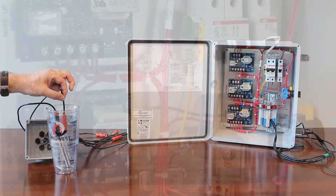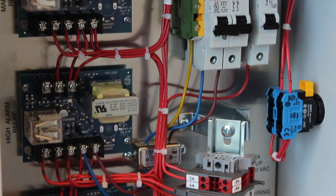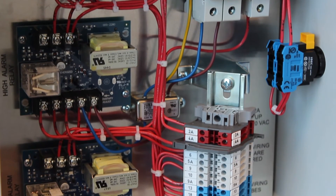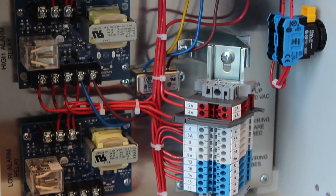Each card has a light and they all operate differently. In one of our slides, we'll have a little chart showing you what lights are on under what water level conditions.